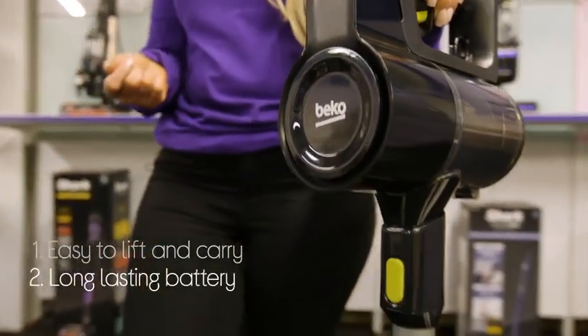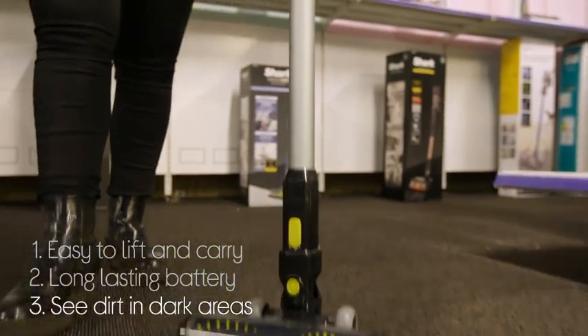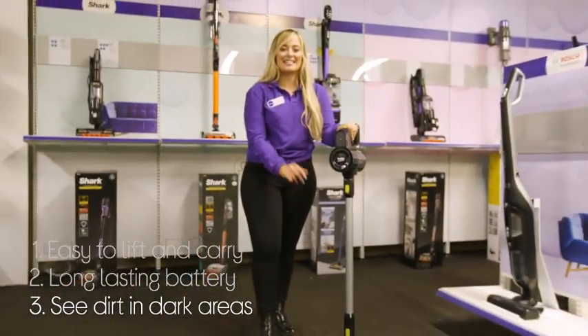You can take your time and still get the whole house done in one go, with an impressive 45-minute run time. And it helps you see dirt in dark areas by lighting them up with its LED headlights.